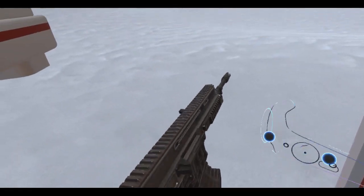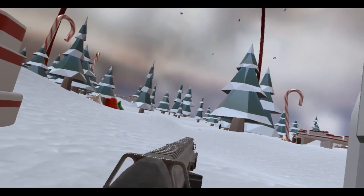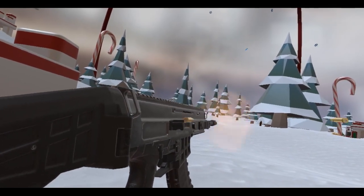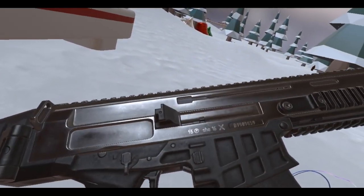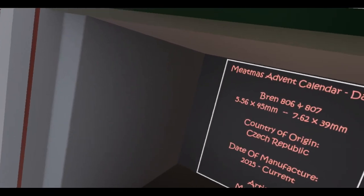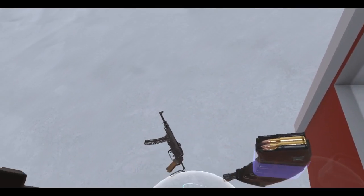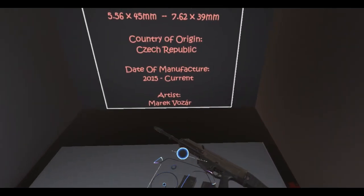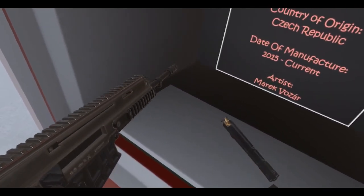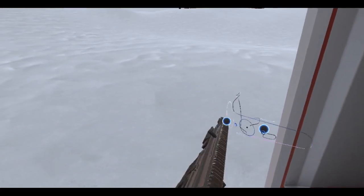Let me get a little bit of gun action here. Let's charge that handle — it's on safe right now. Put it on full auto. 6.2 by 6.2 by 39. Wait, hold on. I'm really confused now — these magazines aren't exactly compatible with each other.